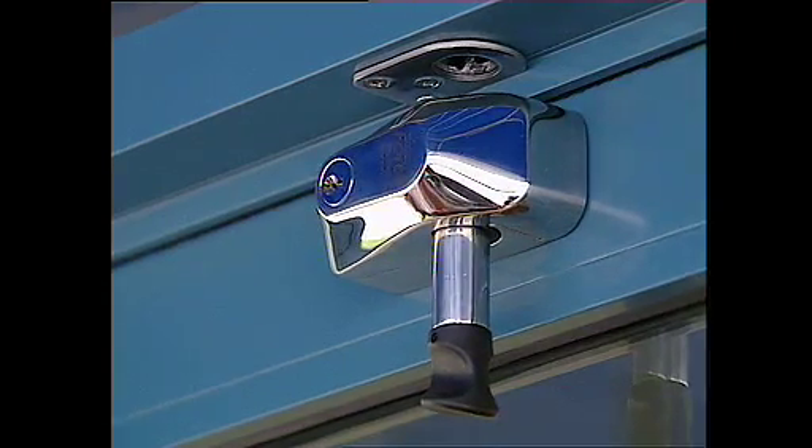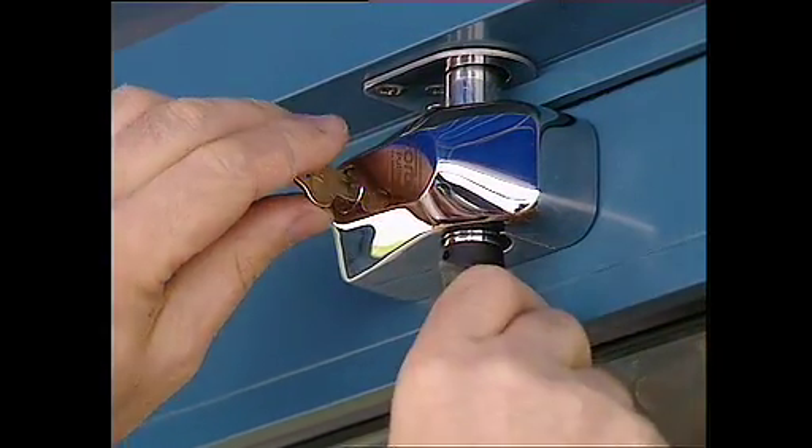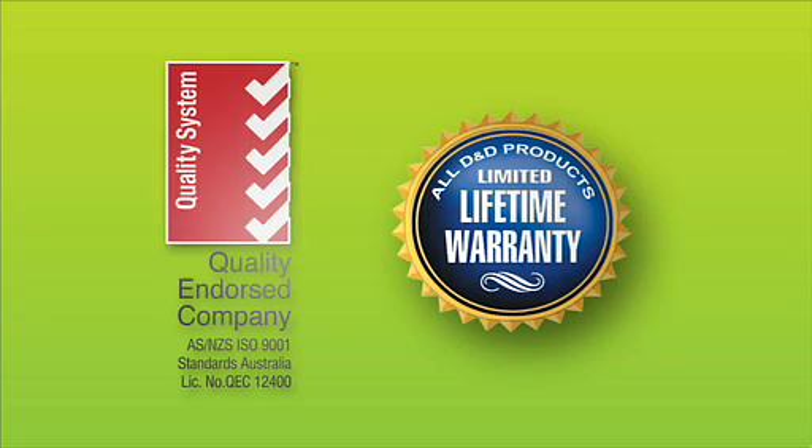Pull Bolt can be master keyed by a locksmith and keyed alike to other security systems. Its removable 6-pin cylinder can also be replaced with an even higher security lock system for further peace of mind.